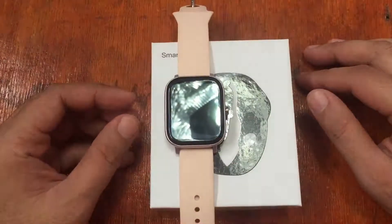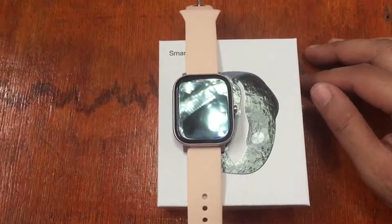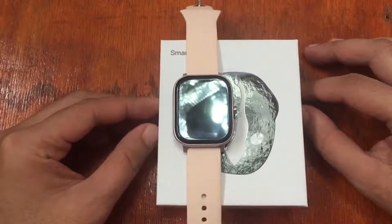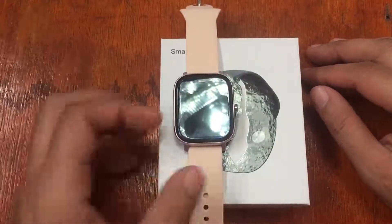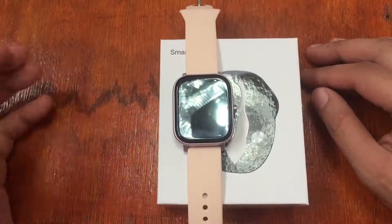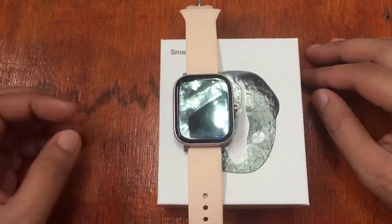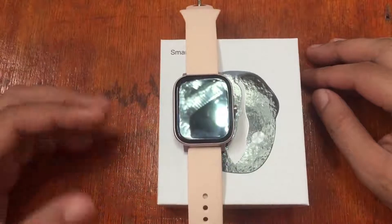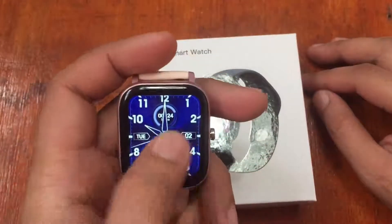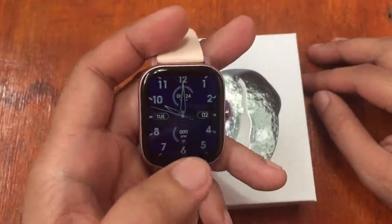Right now we're going to install the support app and check what additional features are available in the support app. If you are new to the Smartwatch Specifications YouTube channel, check out the first two videos of the Number One DT36 — the unboxing and specs check, and the checking of its menus, functions, and UI, already posted on our channel.